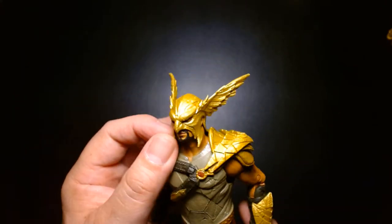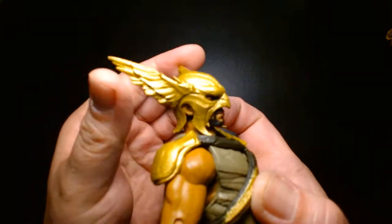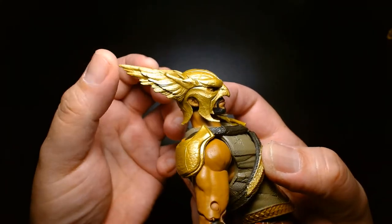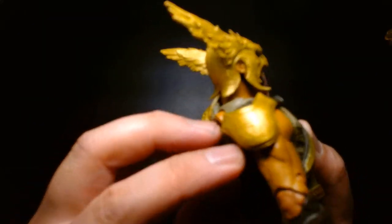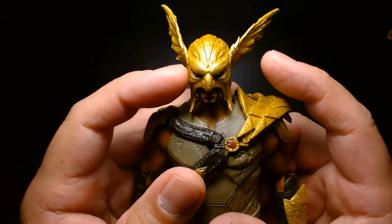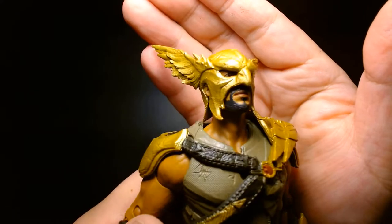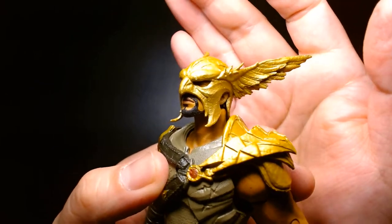It's kind of hard to tell about the likeness to the actor because he's wearing the winged helm. Speaking of the winged helm, it's a very flexible material, so you don't have to worry about the figure falling off your shelf and cracking the wings. The sculpting is really nice — it has some battle scarring and scratches giving it a distressed look, same with the helm.